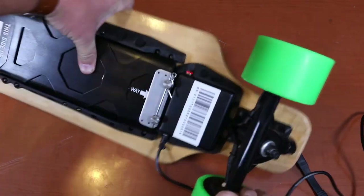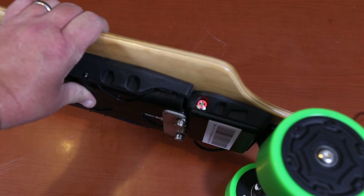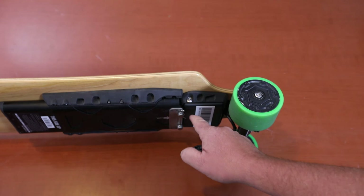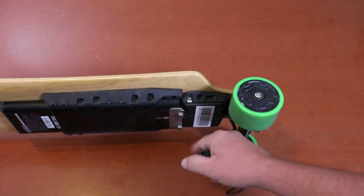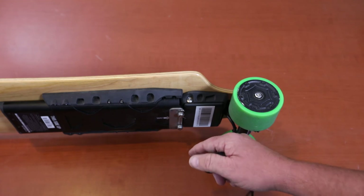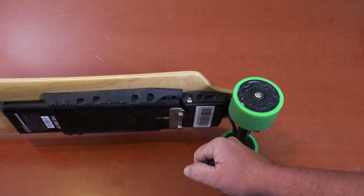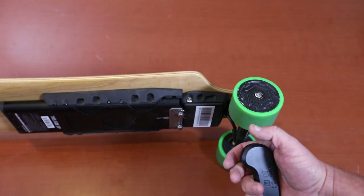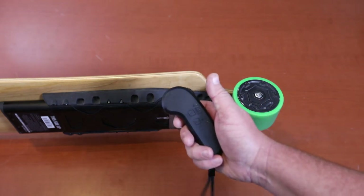The other side turns orange when charging. One of the things that bothers me is that the charger doesn't change color or give you any indication when the battery is fully charged. It says it's 2.5 hours to fully charge, but you never know when it's done. Anyway, let's talk about the remote.